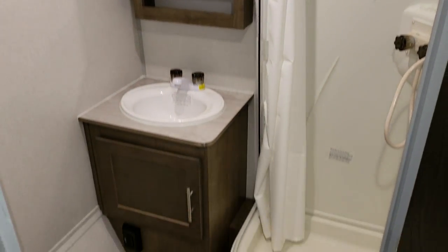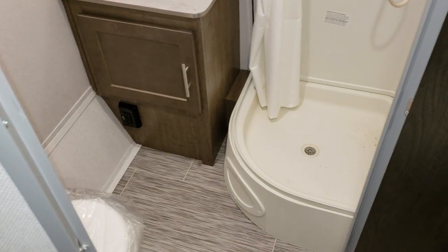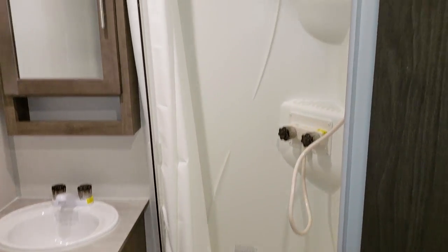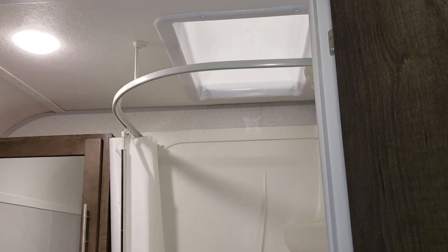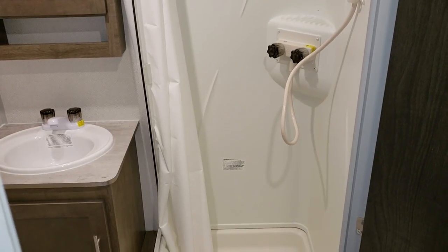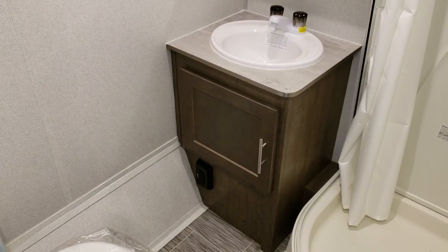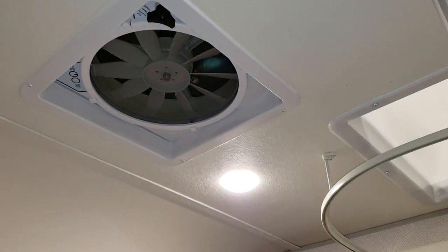Behind this door is our bathroom. This model has the larger bathroom instead of a wet bath. There is a shower curtain on a track that helps hold it out so it's not in your way as much when taking a shower compared to a standard loose curtain. There's a skylight up above, a sink, an electric outlet, some storage, an actual medicine cabinet, and a really nice turbo exhaust fan.